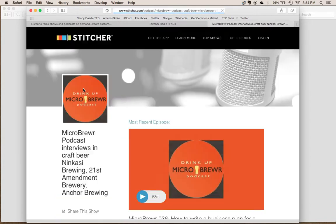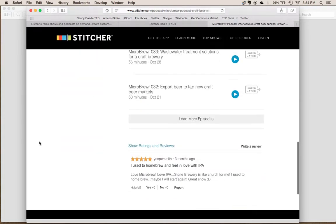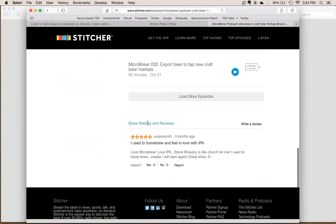We'll tap on that. And now this is the Stitcher page for the podcast that we want to review. All the way down at the bottom, there are ratings and reviews. We could tap 'Write a Review' here on the right side.